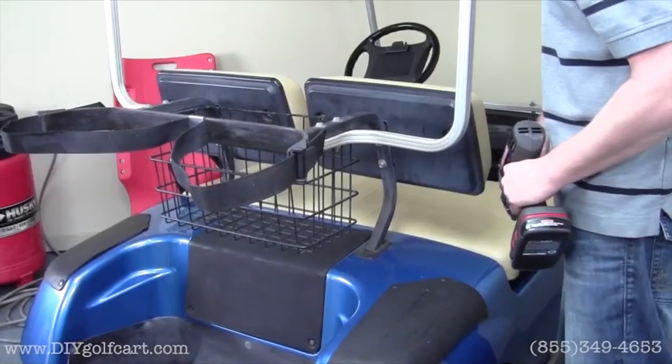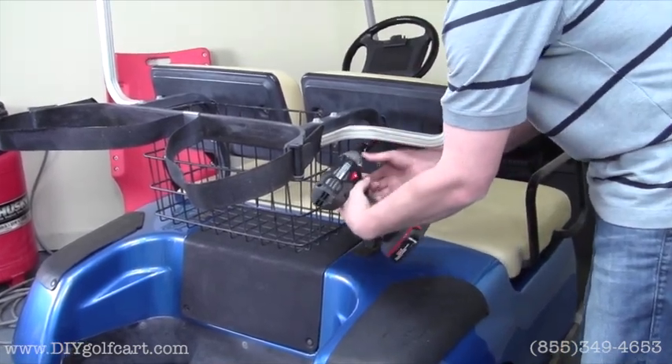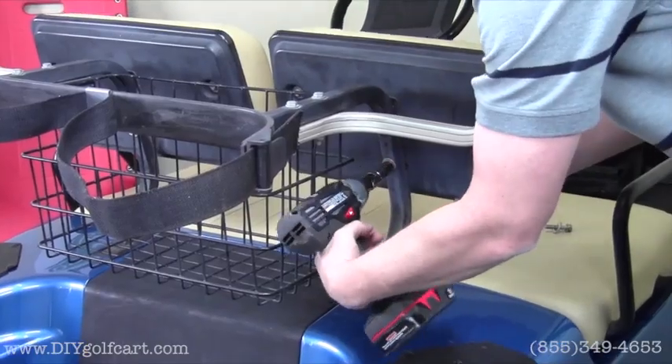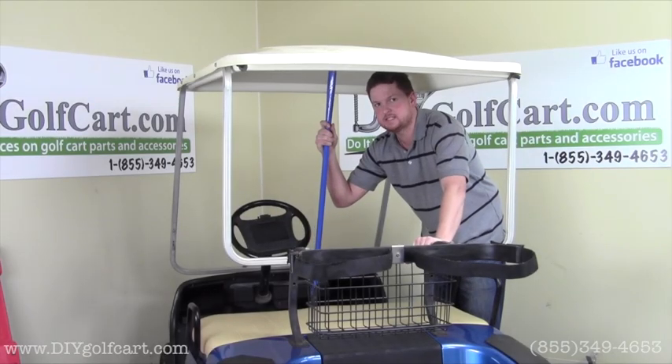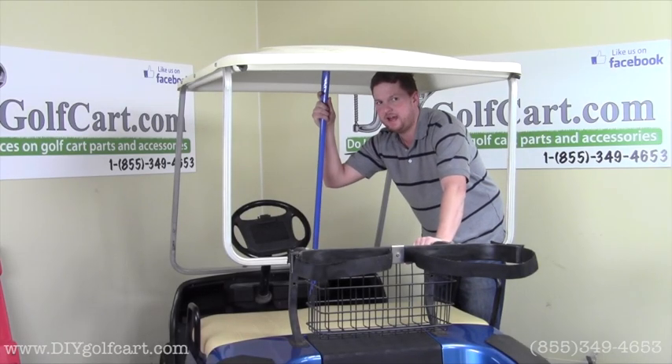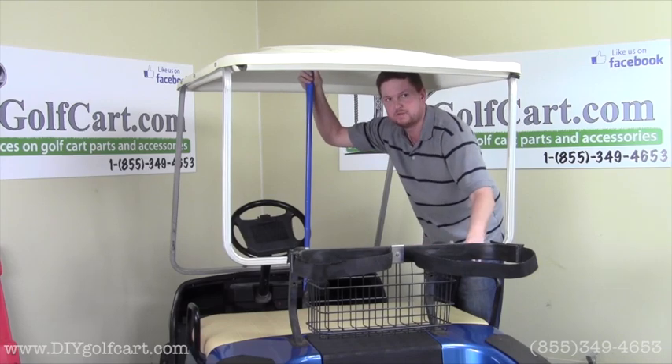For our first step we'll need to remove the seat backs using a 12mm socket. Before moving on to the next step we'll need to find something around the house like a broom or a mop to support the top while we remove the top supports.